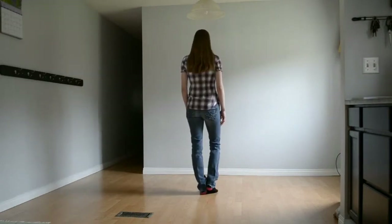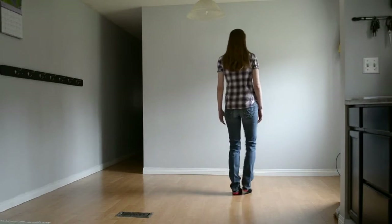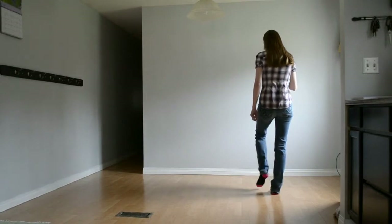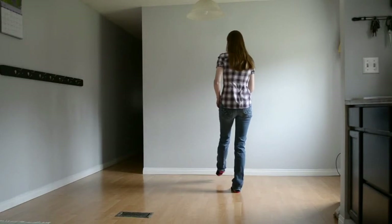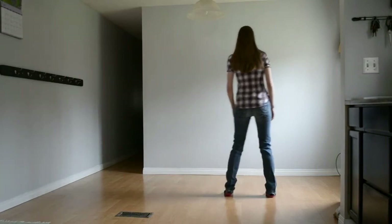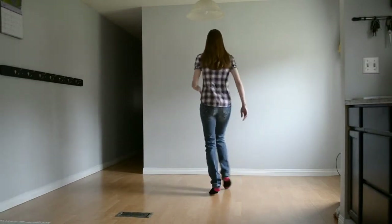We're going to start with the weight on our left foot and we're going to do a side shuffle rock recover to our right. For counts one and two we're stepping side together side, rock back on that left foot, rock recover forward on the right for 3-4. We're going to do a kick ball cross — kicking our left, step beside, cross right over left. Kick left, step beside, cross right. So this first set of 8 is going to be shuffle 1 and 2, rock 3, 4, kick ball cross and 6, kick ball cross and 8.